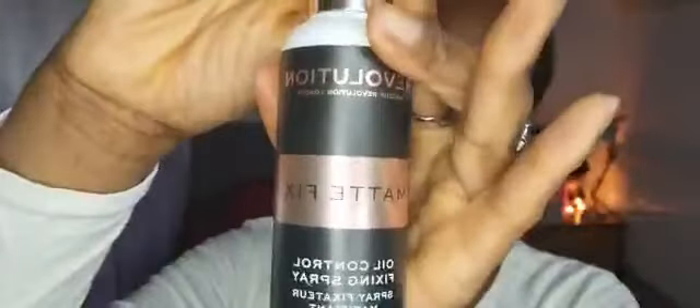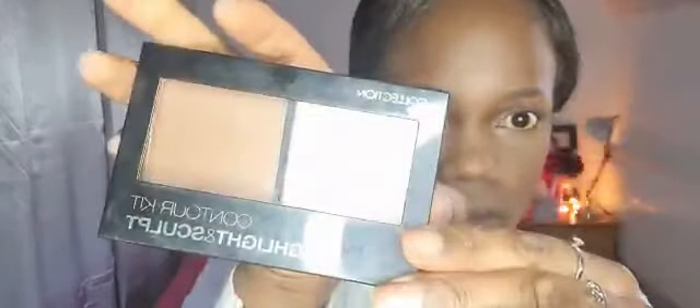Then I'm going to use my setting spray. And now I'm going to use my highlight and contour kit — I'm not going to contour too much because it does take a while, but I am going to do a little something. I put the setting powder on the side of my nose earlier, so now I'm just going to bring the definition back.